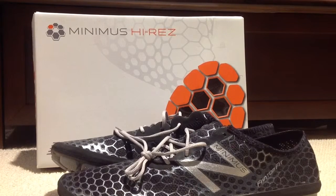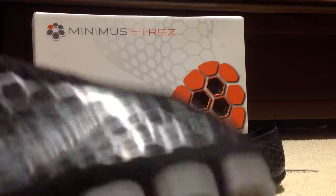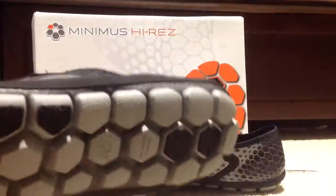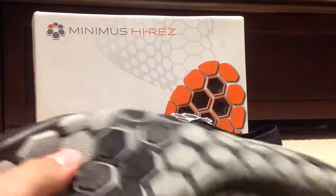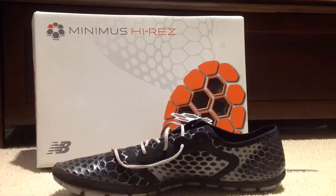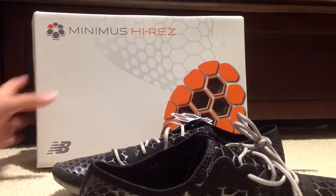Hello everyone. I got these shoes — they're new, pretty much new. They're New Balance Minimus, size 13. They're running shoes, so they allow you to really flex them and crumple them up. Sorry about the camera angle today — it's not great. It's supposed to be like a barefoot shoe and it's really cool. It's named Minimus because it's like made out of nothing.